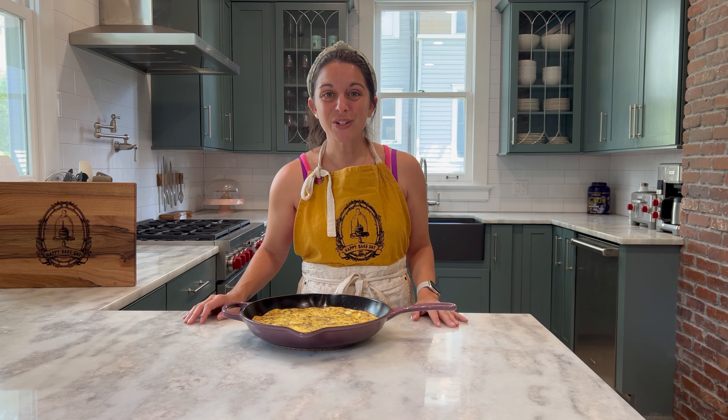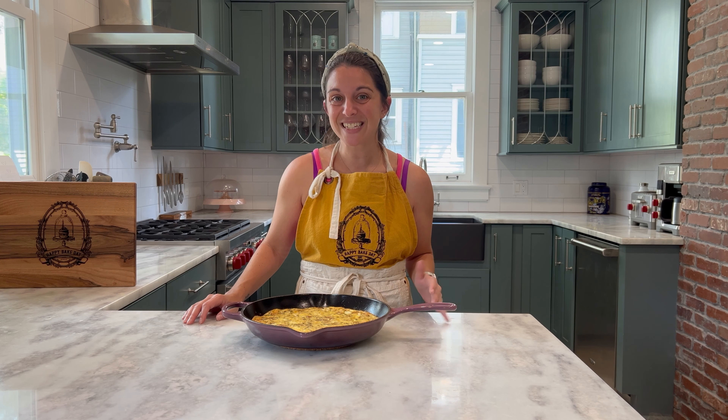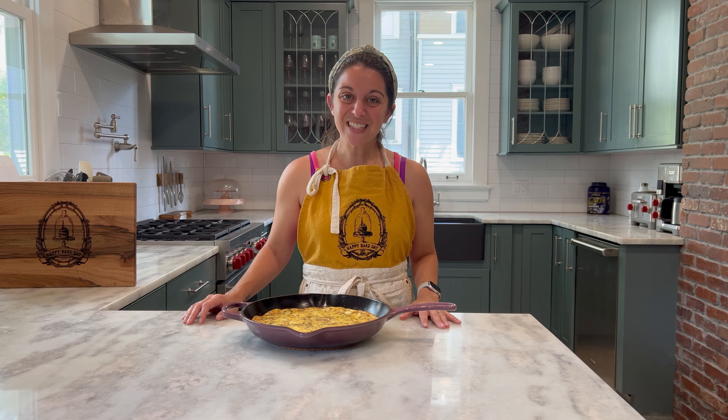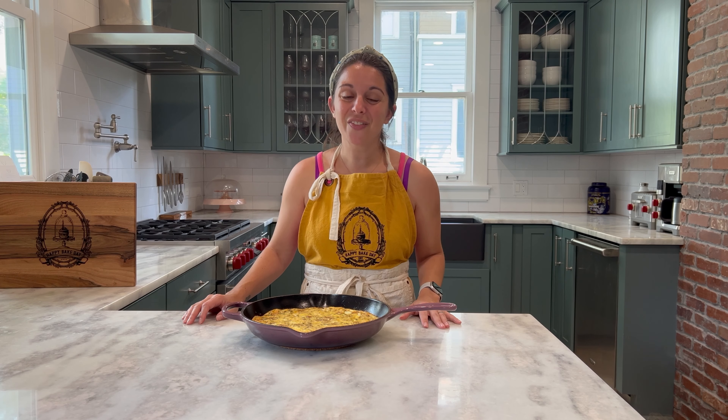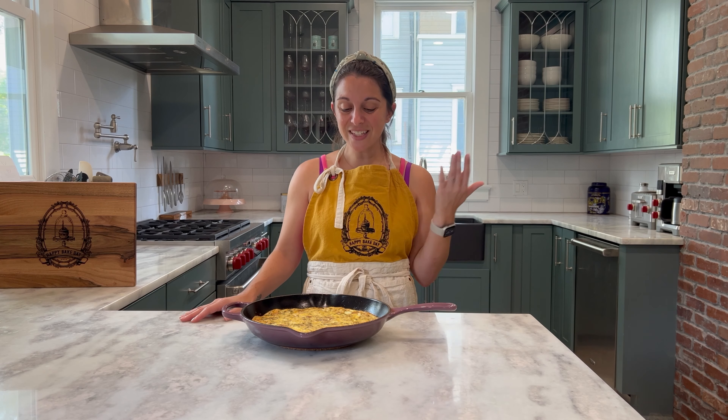Thank you so much for joining me today while we made this delicious brunch frittata favorite. Don't forget to like the video and subscribe to the channel if you had fun baking with me today. I appreciate each and every single subscriber as you join me on this journey from banker to baker. Don't forget to visit my website or follow me on social media for this and all of my other great recipes. Until next time, I hope you have a very happy bake day!